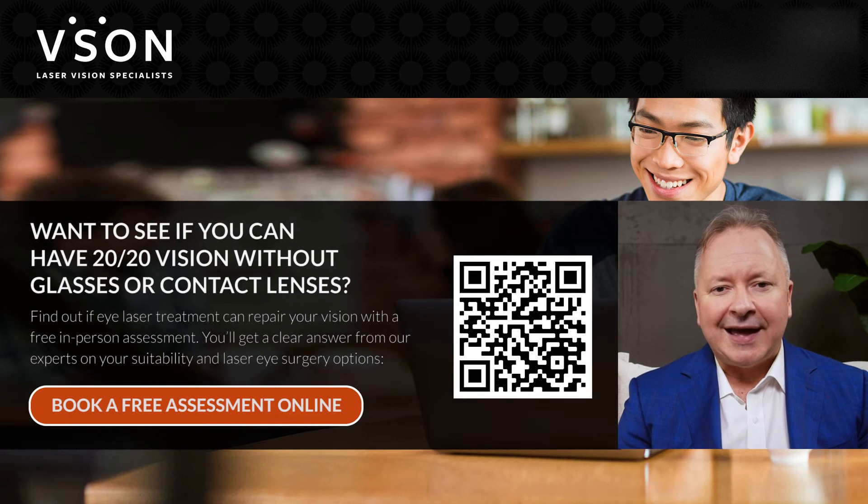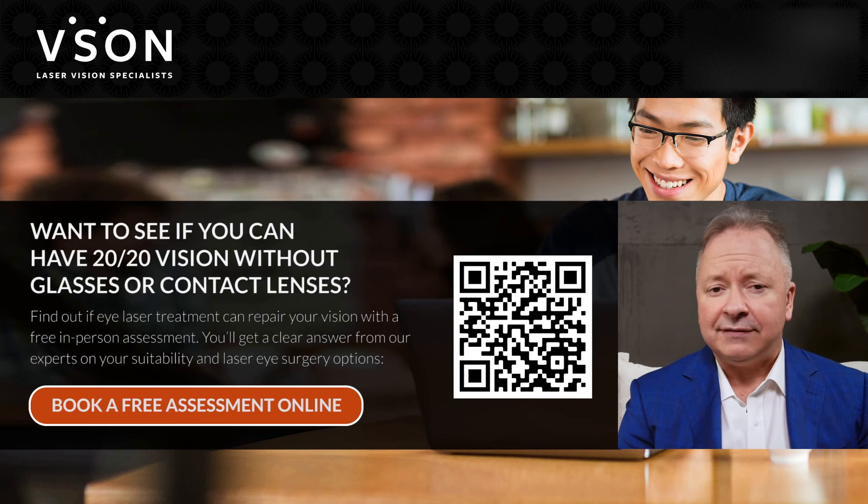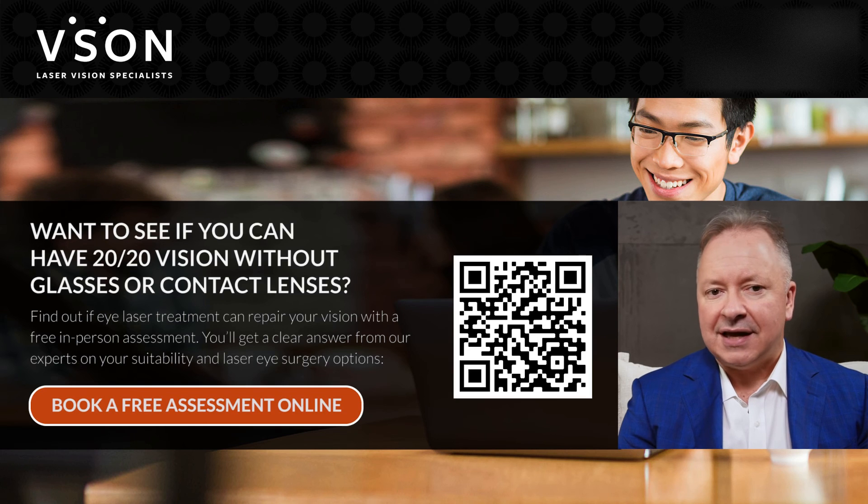The best way to know if you're a suitable candidate for LASIK or any form of vision correction we offer is to book a free laser vision assessment. You can book the appointment directly on our website or you can call us if you prefer. You can even scan the QR code you see on the screen right now, which will link you directly to our online calendar where you can choose a time and date that suits you for a free initial assessment.